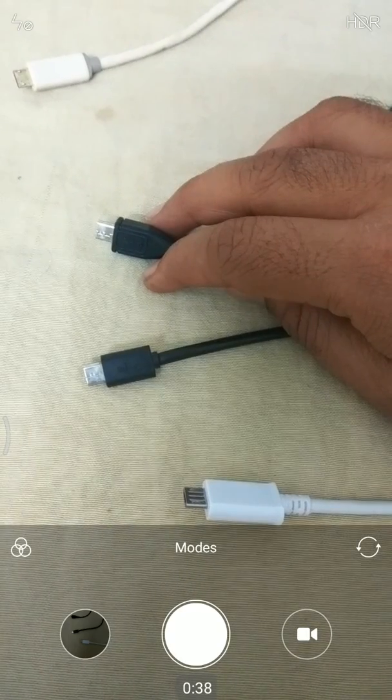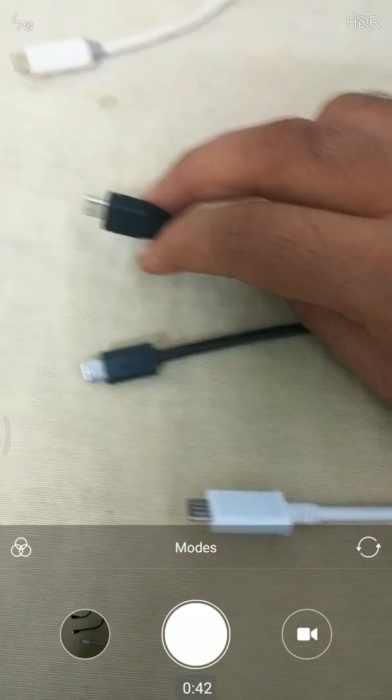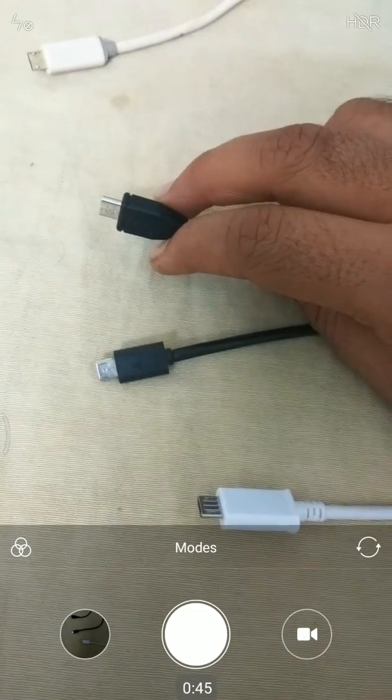That is what the purpose of this video is today. I will be discussing how to test whether the USB cable you are using is appropriate for your phone or not.